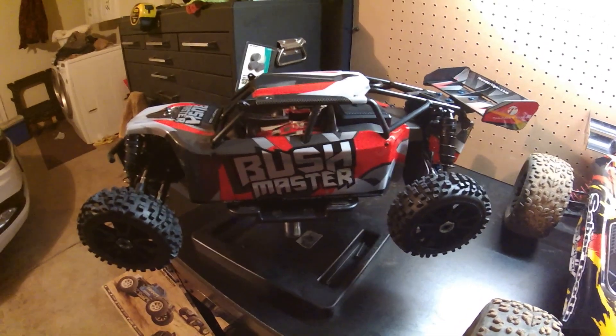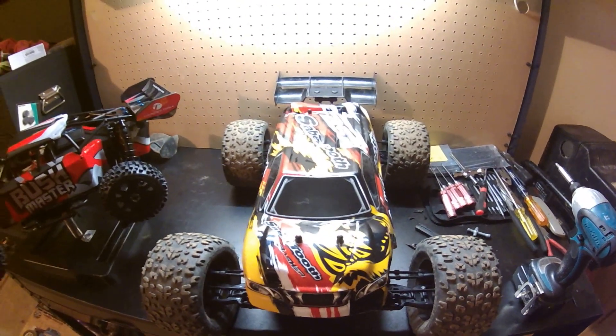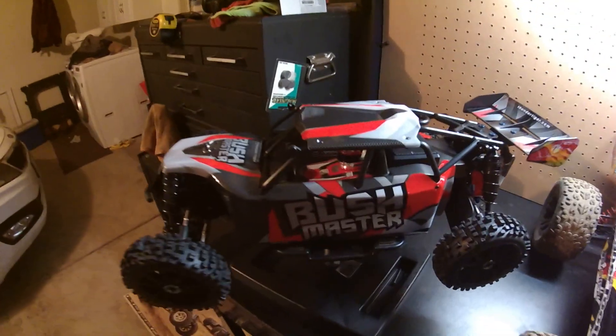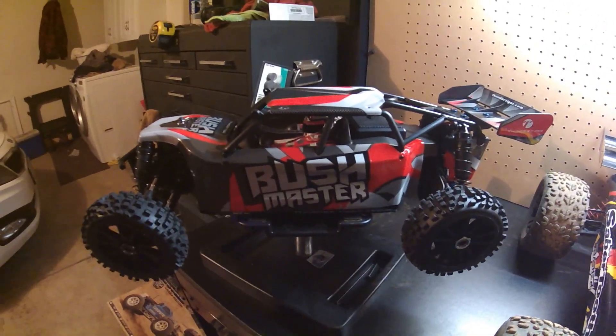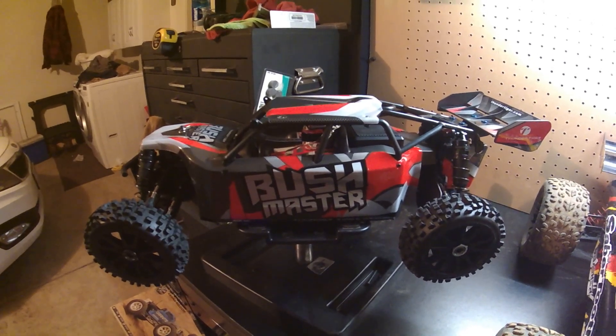Hi YouTube, Killer Off-Road Hobbies here with an update. I got this bad boy — this is the 1A scale buggy from Thunder Tiger called the Bushmaster.